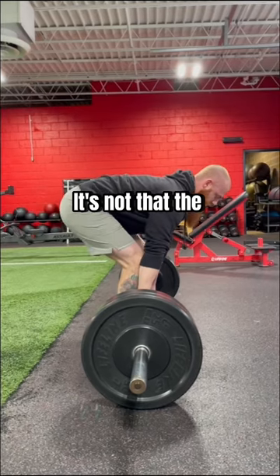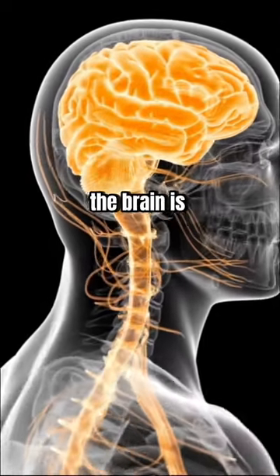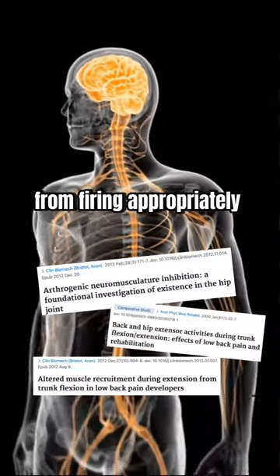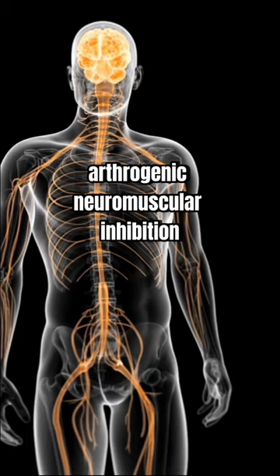You see, it's not that the glutes are turned off, but instead gluteal amnesia means that the brain is diminishing neural drive and inhibiting the glute muscles from firing appropriately due to pain — a process called arthrogenic neuromuscular inhibition.